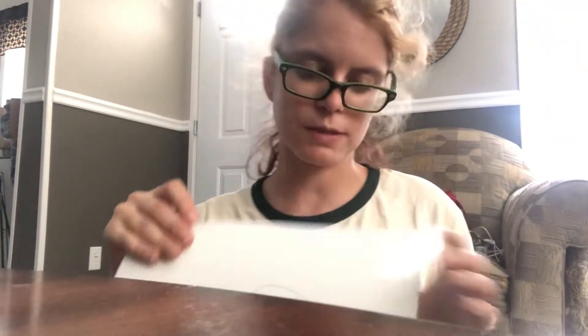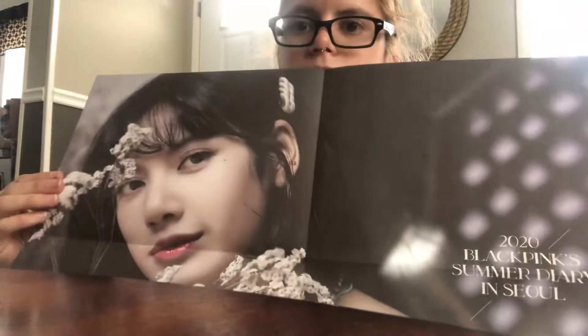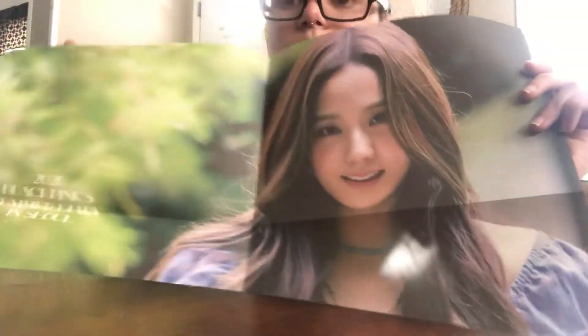You also get big old posters. This is Jennie's poster, a Lisa poster. One day I really want to make a room full of all my posters of just K-pop and make it a big huge K-pop room of all my favorite bands. But I have too many of them, so I don't know how well that would work. And here's gorgeous Rosé.